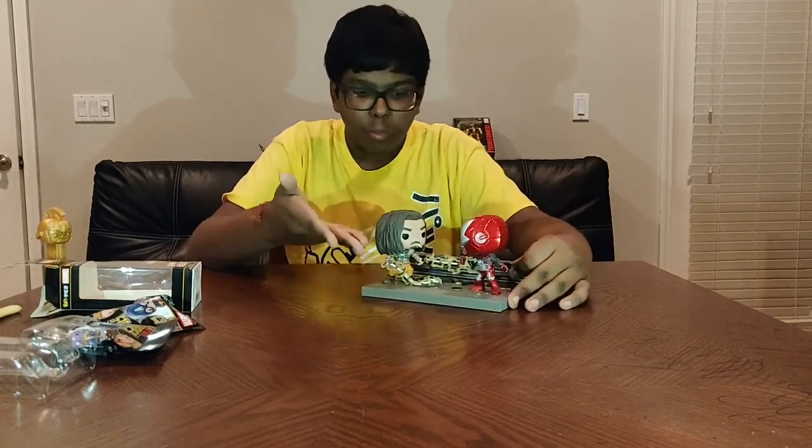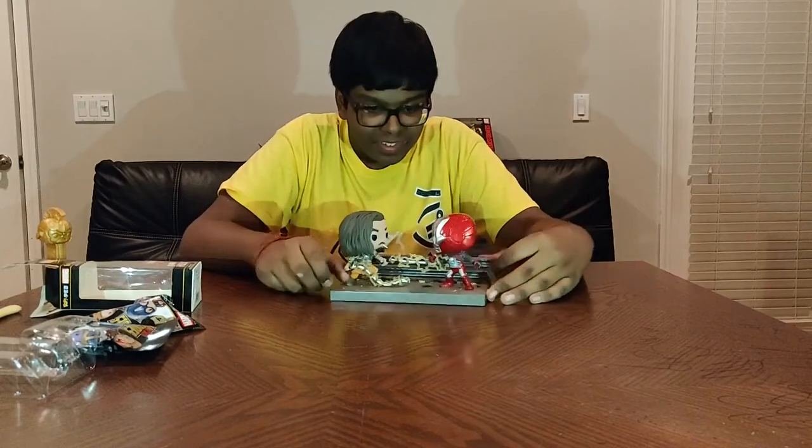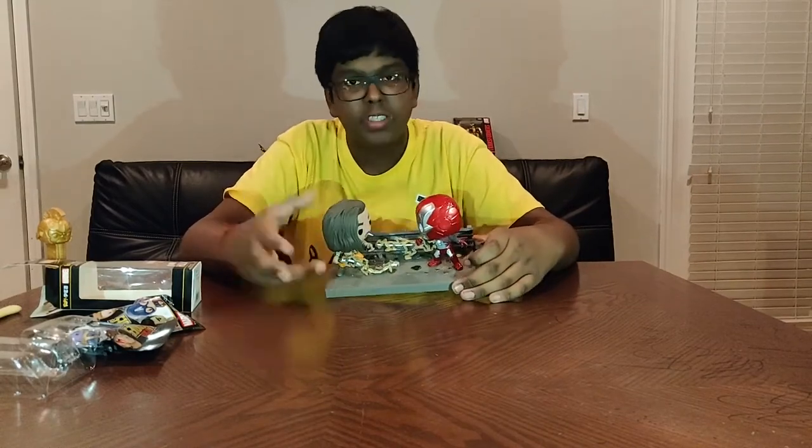Iron Man 2 wasn't the best movie — you have Whiplash over here. I honestly can't remember his name; it's been a little bit since I saw the movie.